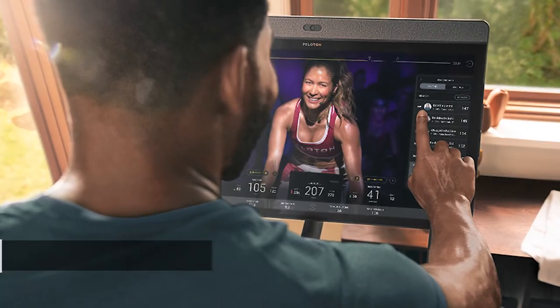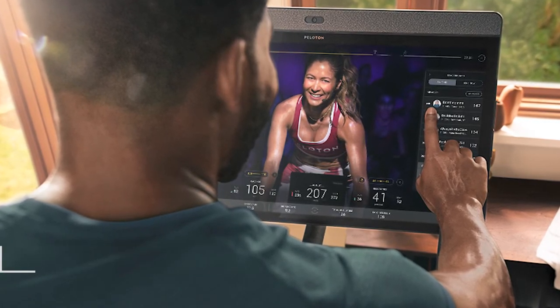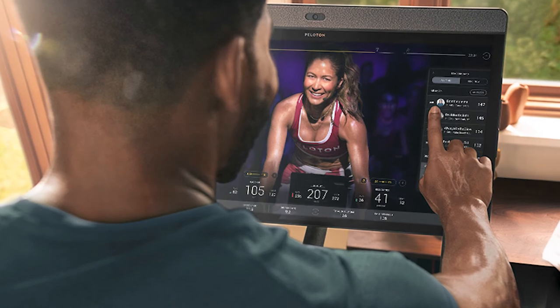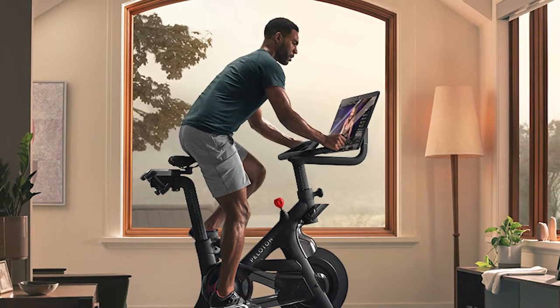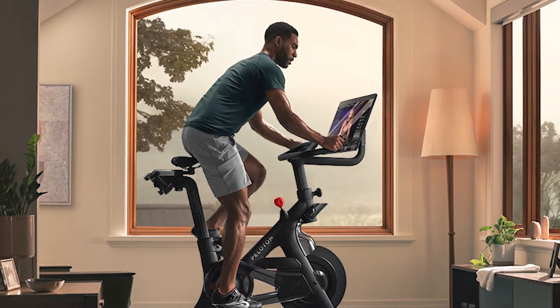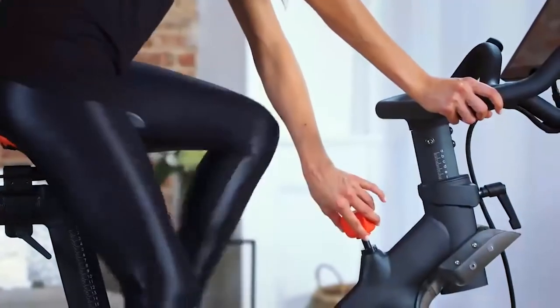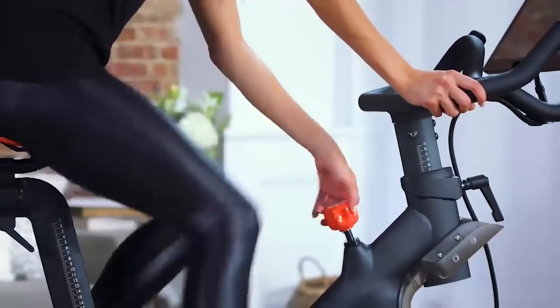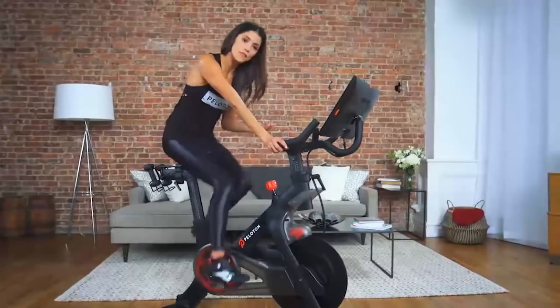Tip 7: Turn off the leaderboard. If you're really competitive, you'll wind up staring at the leaderboard for a majority of the ride. It can be a great motivational tool, but it can also hold you back. It can be a little disheartening when you see that you're in the bottom 10% of performance compared to the thousands of people who have taken the class, or you'll end up pushing way too hard to climb the board. Feel free to hide the leaderboard and just focus on your own ride, especially when you're just starting out.